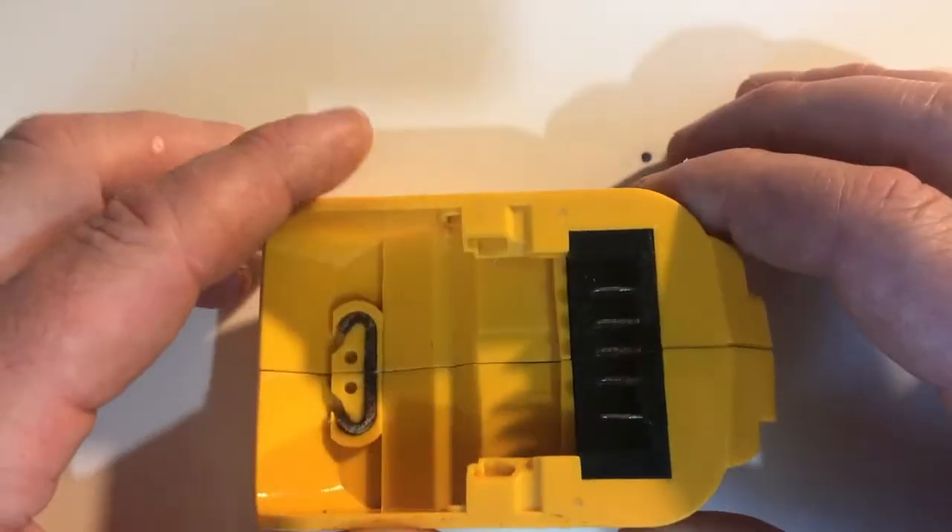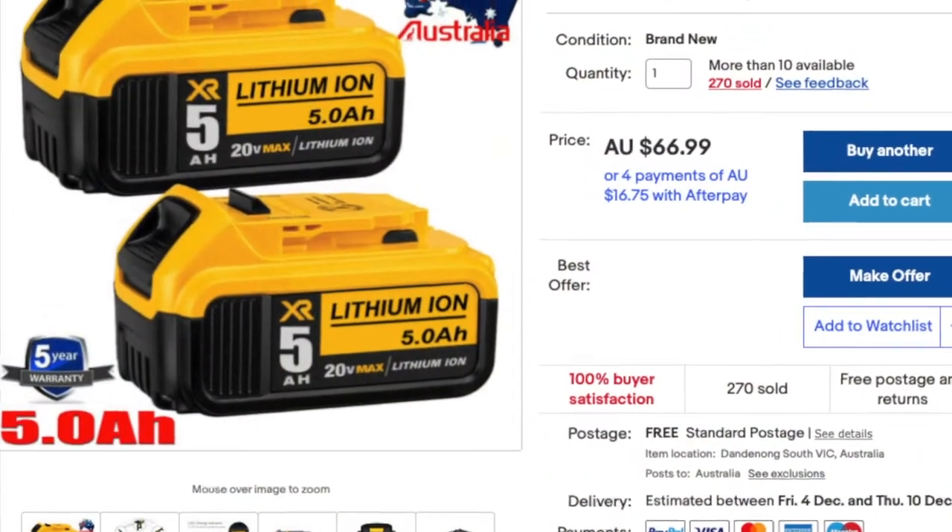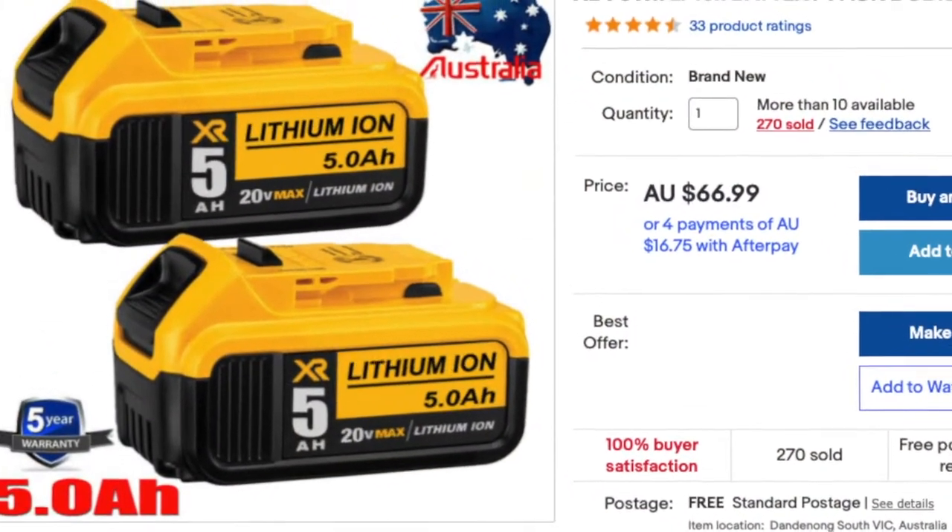This isn't just limited to DeWalt — other brands have these too. Another advantage is that third-party batteries are extremely cheap.